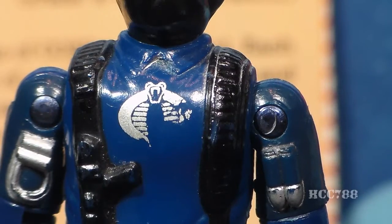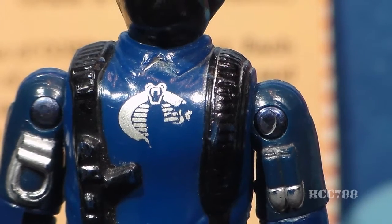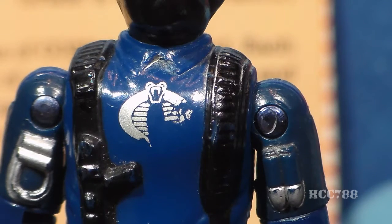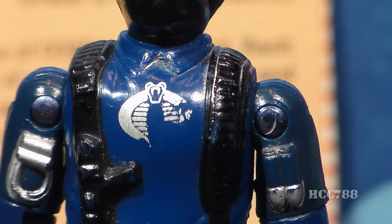This silver paint is notorious for wearing away very easily — it's partially worn away on mine. In fact, it can completely wear off and be totally gone. That silver symbol is the only thing that distinguishes the Viper Pilot from the regular Cobra Soldier. It is very difficult to find a flawless chest emblem. Reproduction Viper chests have been made, so you have to watch out for that on the aftermarket. A worn symbol may not look the best, but at least it's more likely to be authentic. If the symbol is perfect, watch out — it could be a reproduction.